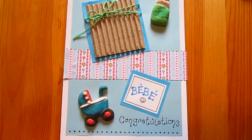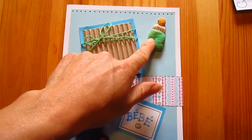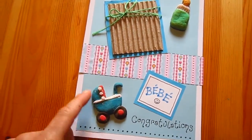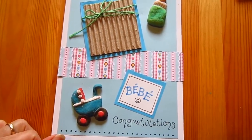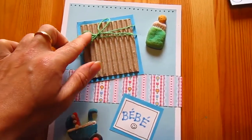Here's a little congratulations card that we made for some friends. I used some flour and salt and water-based dough and made it into the shape of a little pram and a little bottle, and then we let them dry and painted them. And I added some little rough paper like this,